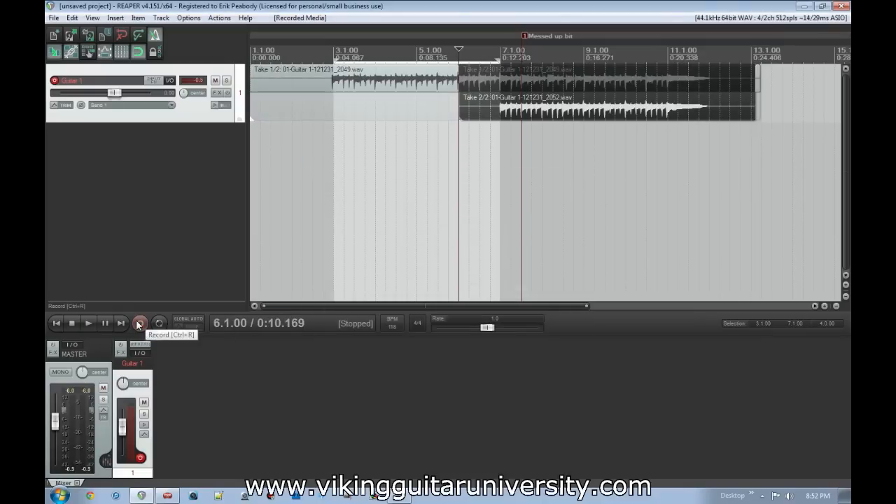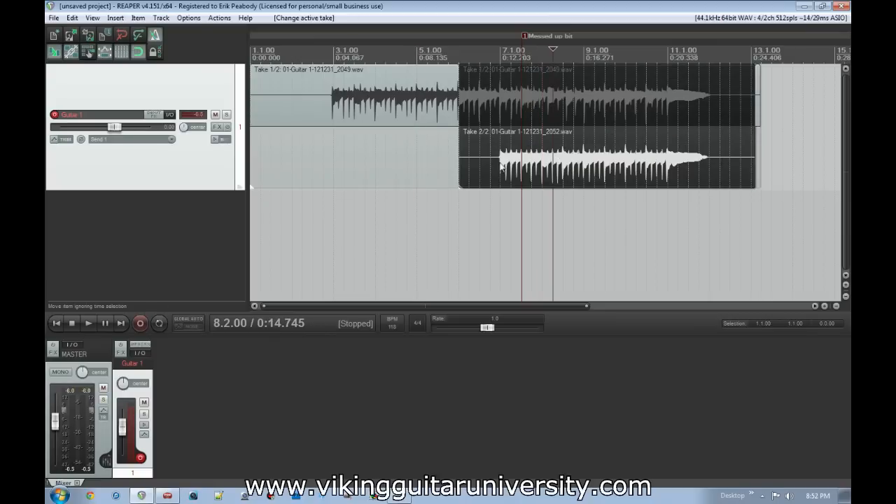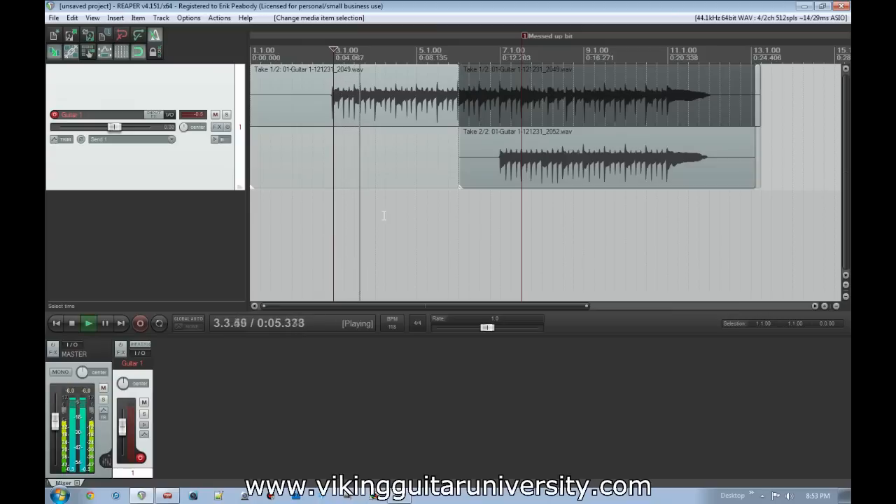Then hit stop, save it. As you can see, zooming in and hitting Escape to deselect, it's got two things going on here — the highlighted part is the part it's going to play. If we leave it on this lower part and start from the beginning, it cuts out until the new recording part starts.